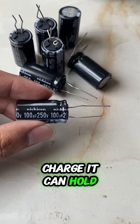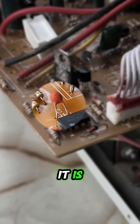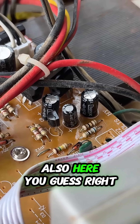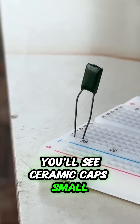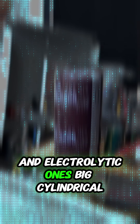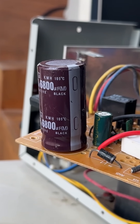Can you find the capacitor? Yes, it is also here — did you guess right? You'll see ceramic caps: small round ones, and electrolytic ones: big cylindrical. Each type serves a different purpose.